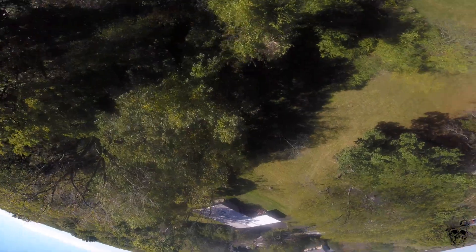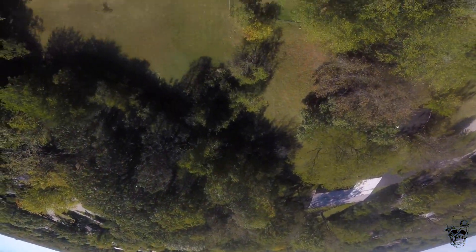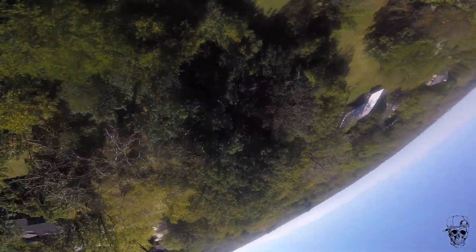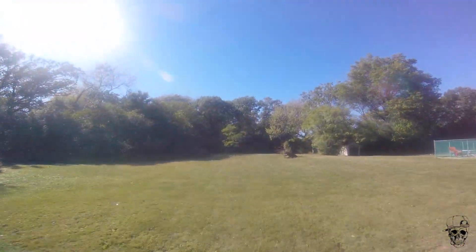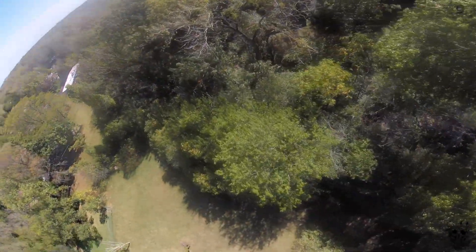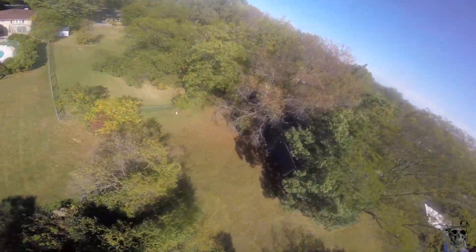What that really gives you — what that means when you're flying — is the responsiveness of the radio is insane. I've seen some folks actually say they need to slow down their D setpoint because it was maybe too fast. But yeah, it's awesome. The feel — it feels really locked in.